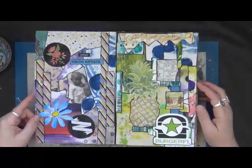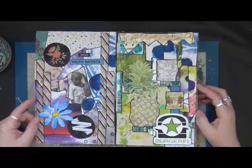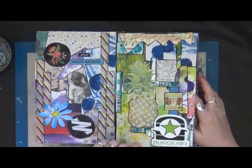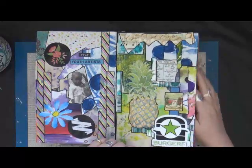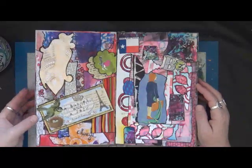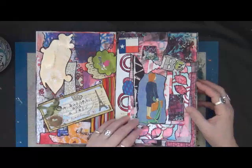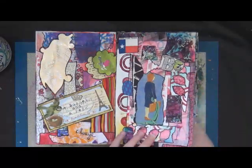Just a lot of fun — I really enjoy doing these. This was originally a Lush catalog. If you're not familiar with Lush, it's a company that sells soaps, shampoos, deodorants, and all that kind of stuff that's all natural. They have wonderful, wonderful soaps and shampoos.